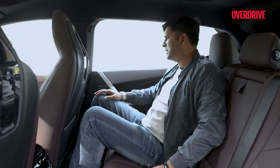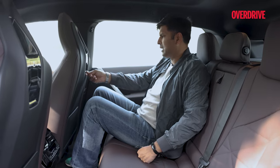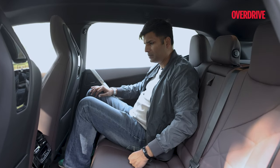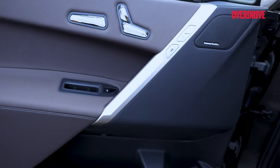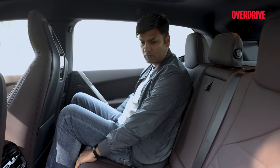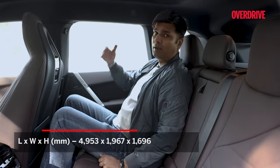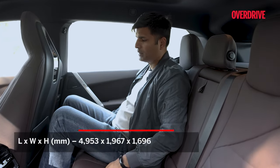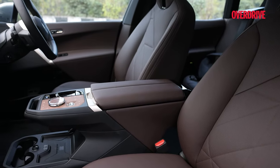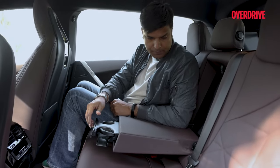The second row of the iX50 is a familiar space from the iX40. It has a slot for your iPad or tablet, a Type-C charging port, and dual zone climate control so all four passengers can choose different temperatures. You have AC vents on the pillar and some space for bottles. The comfort level of the seats is very high — the bench is broad, thigh support is nice, and back angle is also nice. I'm 6'3" and still have so much knee room and headroom. There's an armrest with cup holders and ISOFIX anchorages.